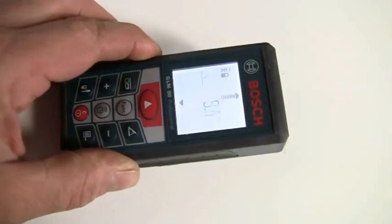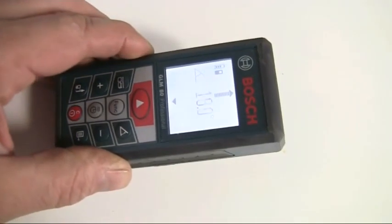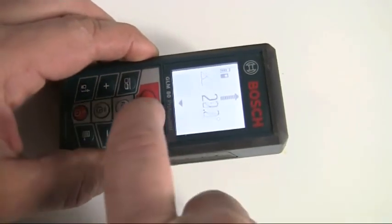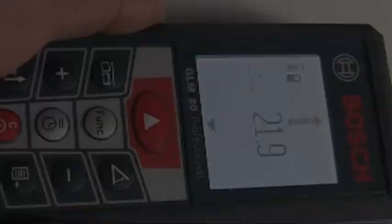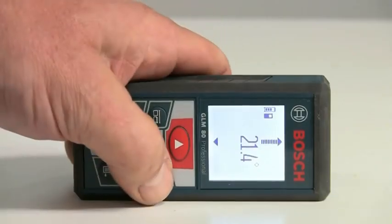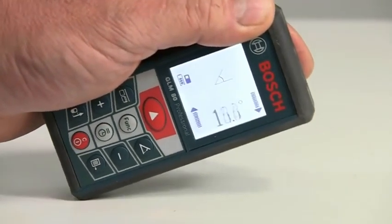The GLM80 can also be used for measuring angles. Start by pressing the angle function button until the angle icon appears. By default, the back end of the measuring tool is used as the reference point. If you press the angle button again, the side surfaces of the tool are used as the reference and the display is turned 90 degrees.